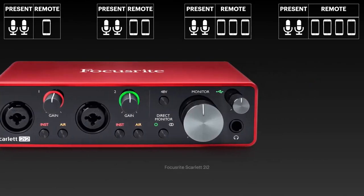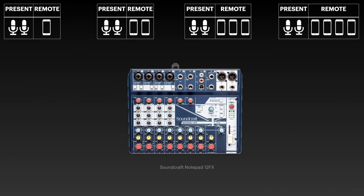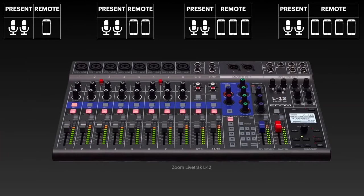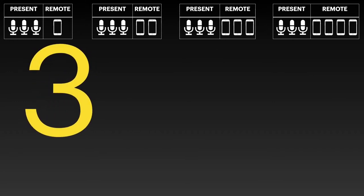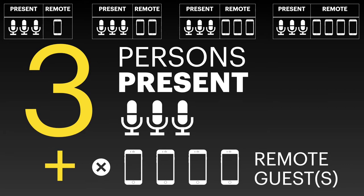In the previous part, we covered the devices capable of handling situations where two persons were present and up to four remote guests were to dial in, in the most cost-effective way. Next, we will cover the scenarios where three persons are present, while still covering the cases if one, two, three, or four remote guests should be interviewed on the show.